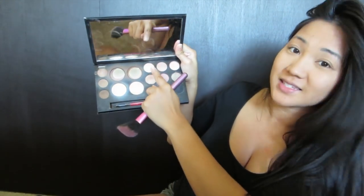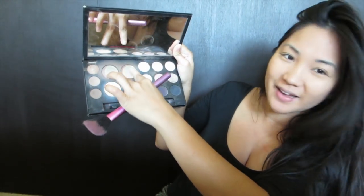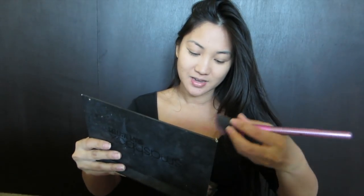Next I'm just gonna take this Smashbox Shape Matters palette. I'm gonna contour and bronze — as you can see I use this palette a lot; I've already hit pan on the contour and the bronzer. I'm just gonna go with the contour first, just to give my cheeks some definition.